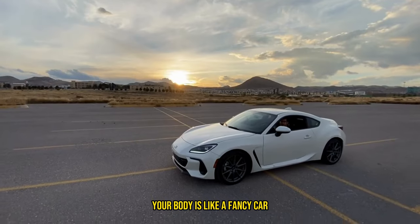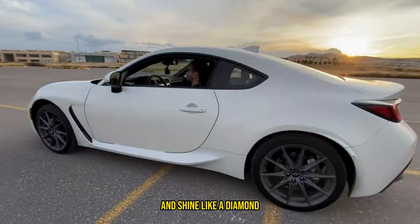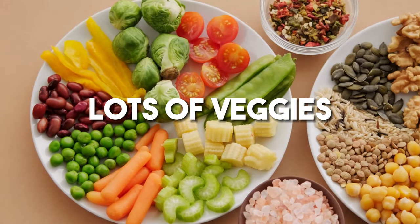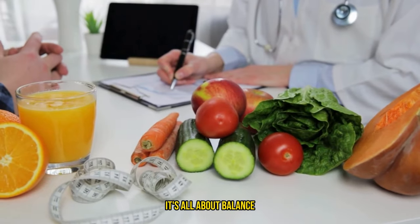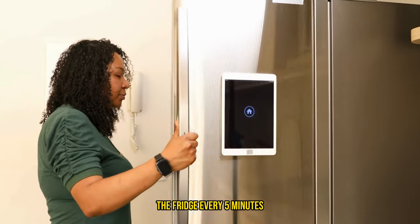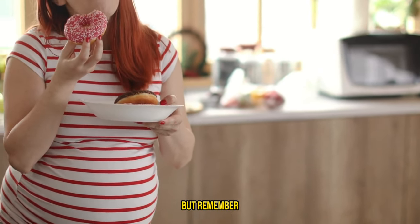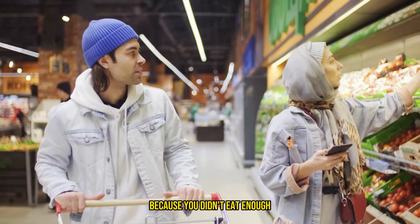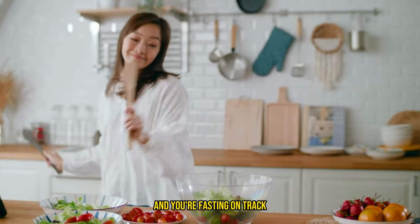Think of it this way — your body is like a fancy car. Sure, it might run on cheap fuel, but if you want it to purr like a kitten and shine like a diamond, you've got to give it that premium stuff. Aim for a diet that's like a blockbuster hit: lots of veggies, lean proteins, whole grains, and those good fats that make you feel full and fabulous. It's all about balance. Ensuring your meals are satisfying and nutritious is key to making it through your fasting window without eyeing the fridge every five minutes or dreaming of donuts. Indulging in your favorite treats is totally fine, but moderation is your best friend.